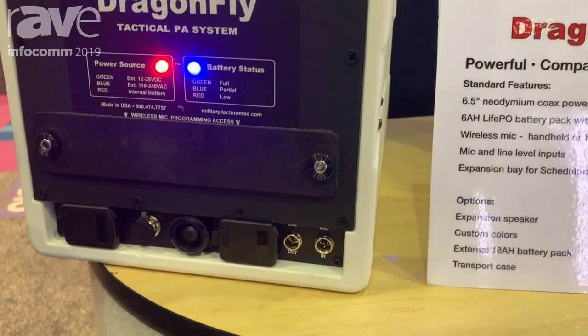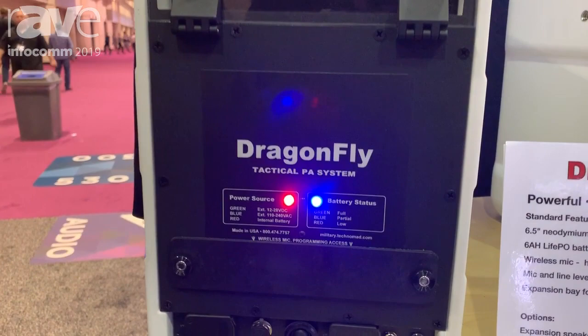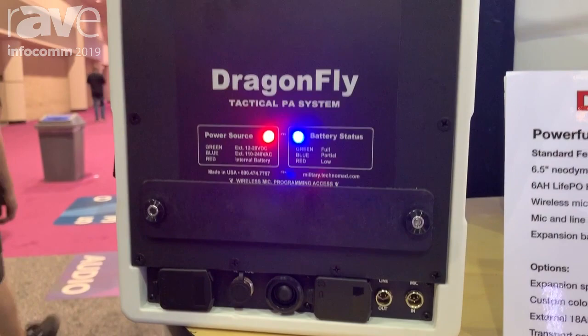This took us two and a half years to just do the power system for, because this is really demanding. We have a coaxial six and a half with a one, so it's a full range loudspeaker. This is of course a powered system. It has an internal battery which will drive this at full power for five hours, just from the internal battery.